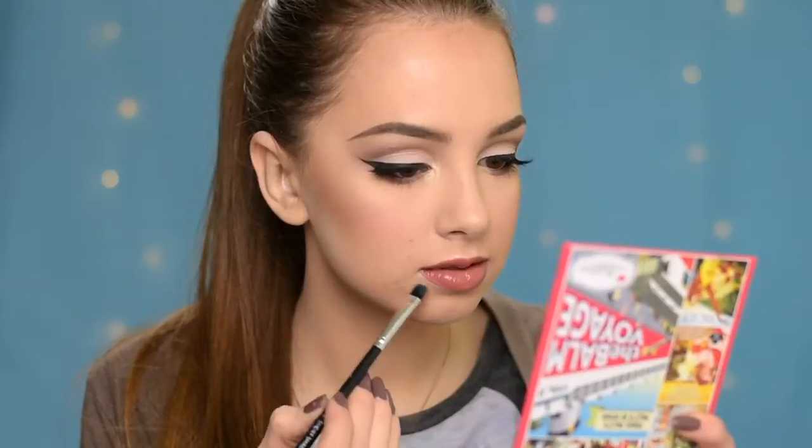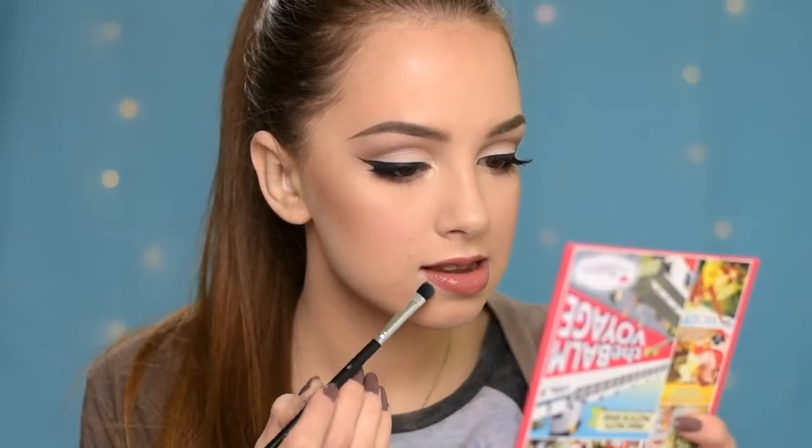So basically with this look, you can wear whatever lipstick you want. But I'm going to go for more of a nude shade and I'm going to apply this lipstick by NYX in shade Frappuccino. I like how hydrating this lipstick is. So yeah, this is the finished look, guys.